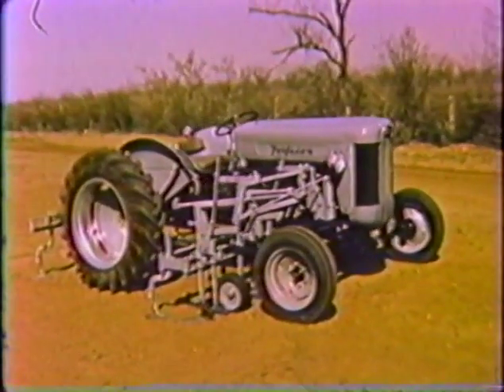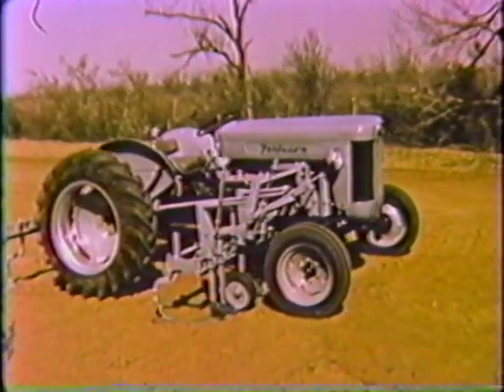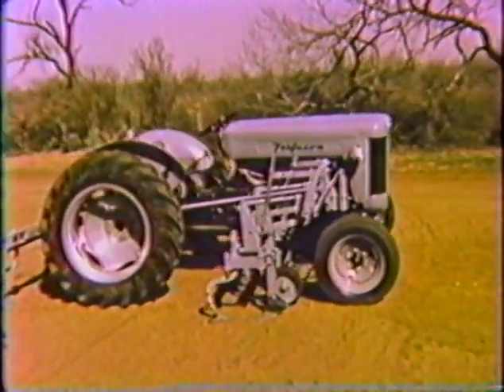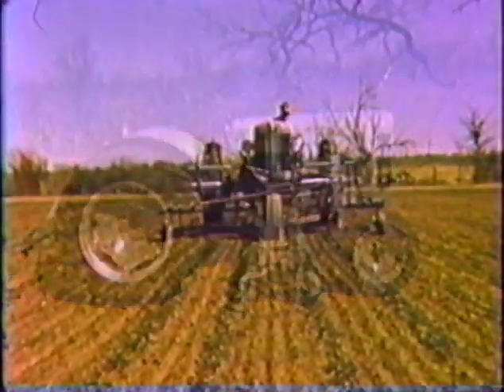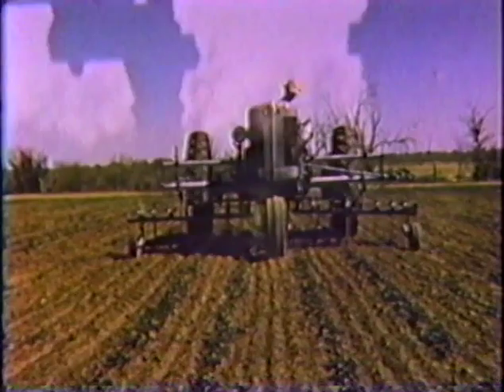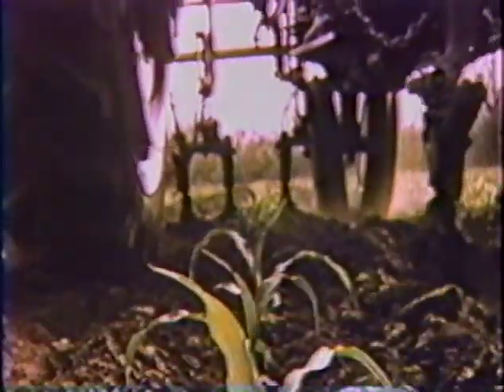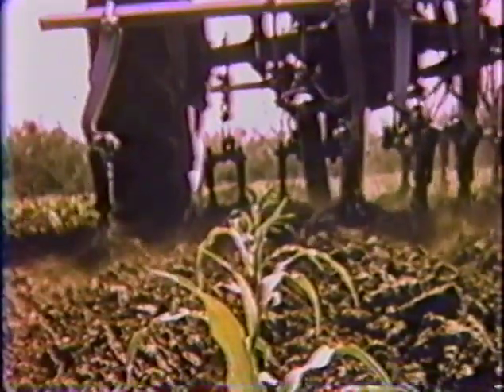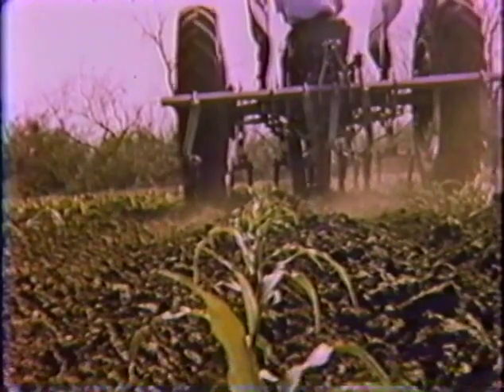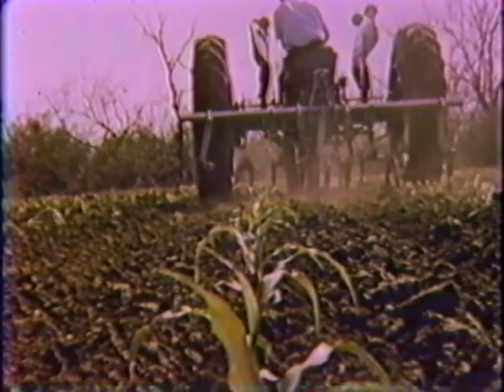Two Ferguson cultivator models are available for the Ferguson 40 tractors. This four-row cultivator will handle rows from 18 to 28 inches. You can also have it with a six-row frame for cultivating up to 22-inch rows. There's also a two-row high clearance cultivator for cultivating corn, cotton, beans, vegetables, and other crops. This model handles 28 to 42-inch rows.